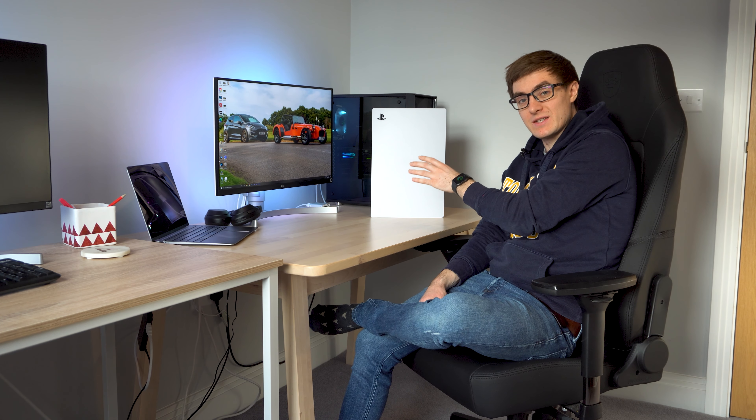Hello and welcome back to JBCTR where today we're doing something a little bit different. We're wrapping my PS5.